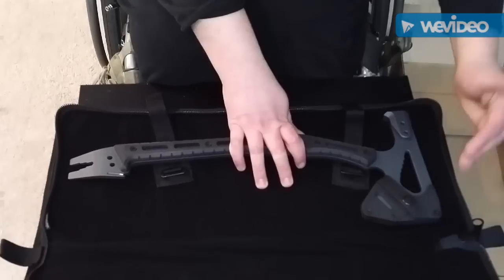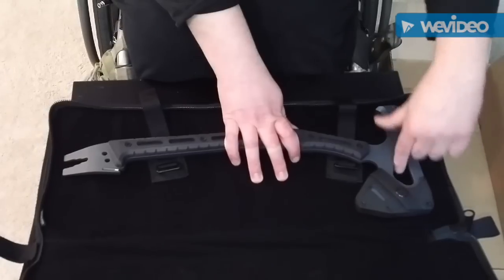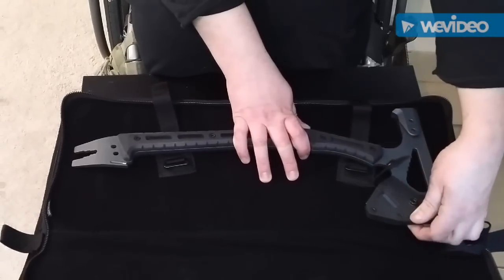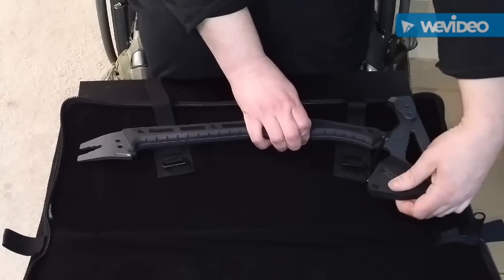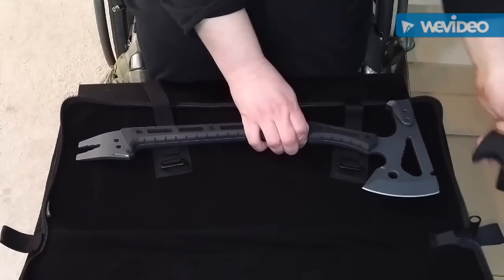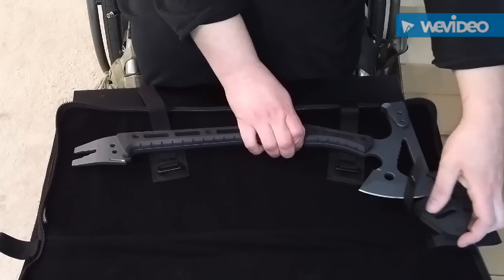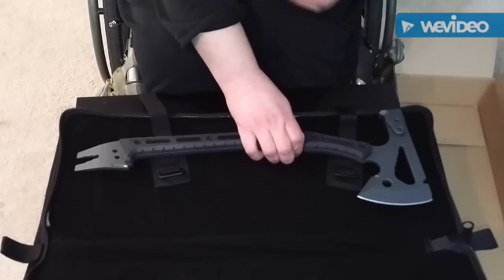I chose just the blade guard because the full sheath covers up the wrench here. It pivots off there — that's nice. So even if you just put it on loosely without snapping the snap, it won't just fall off.